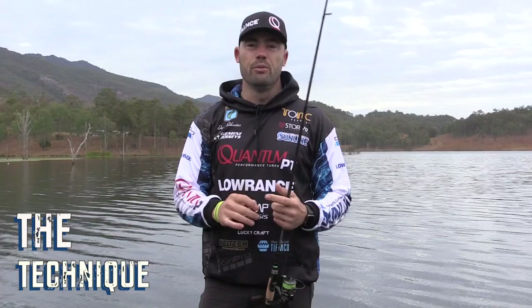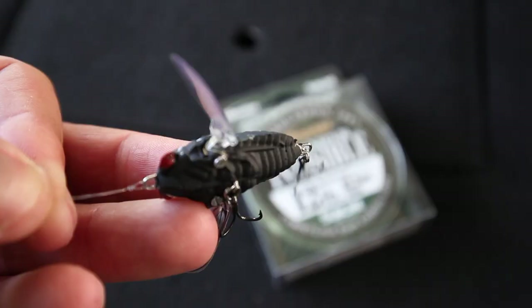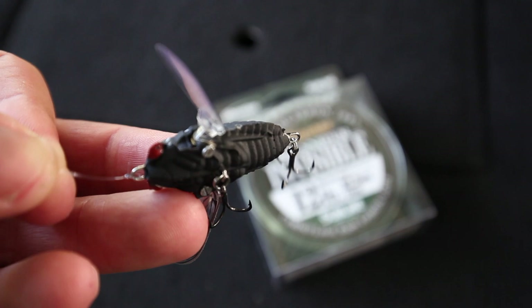I like to run a loop knot on most of my lures, especially the ones that don't have a split ring on the eye. The reason I run the loop knot is I find the lure is way more natural with a loop knot on the front rather than having a fixed tie point.